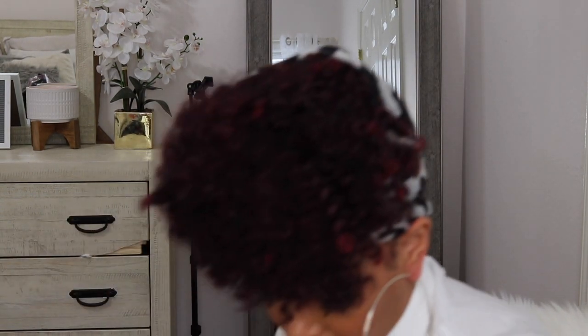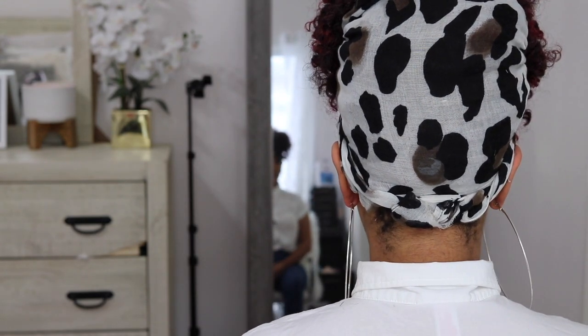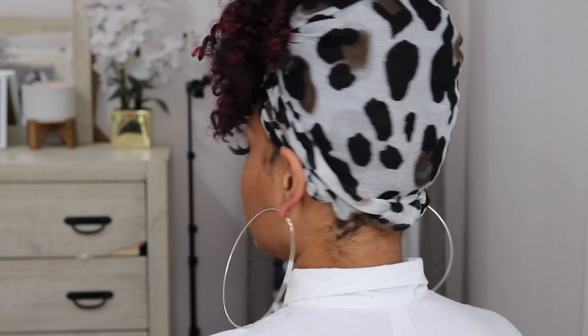Let me go ahead and give you guys a 360 so you guys can see the back, and then we can wrap this thing up because there's really nothing else I can say about this wig. This is obviously the unit in the front... this is it on the left side... this is it in the back... and this is it on the right side. I feel like I'm always out of focus now. I feel like my scarf is up too much, but whatever — y'all get the idea.